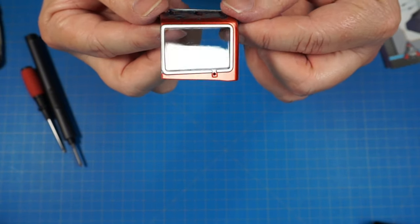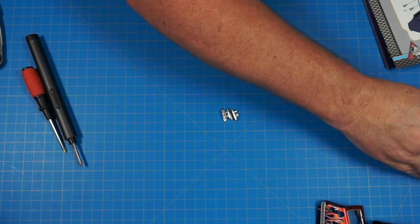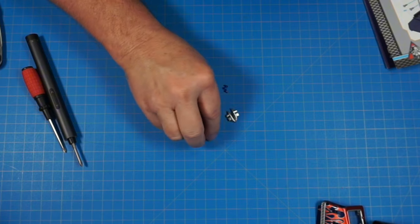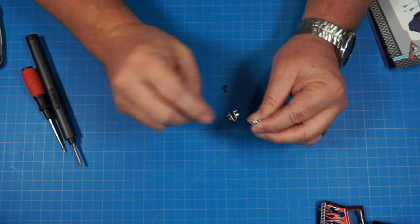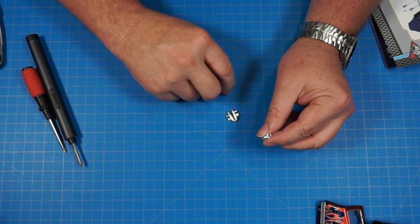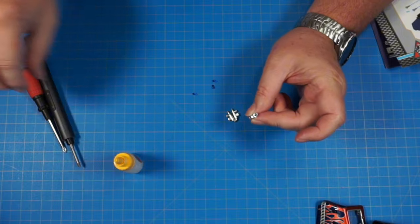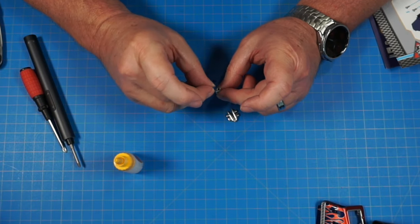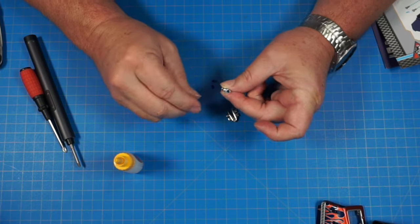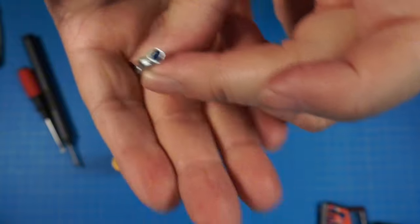Now we've got our lights and blue bulbs that go with them — we're going to glue these into the end of the lights, one in each. Put a little dab of glue and stick the light in, just like that. Going to take each light and do all three of them.